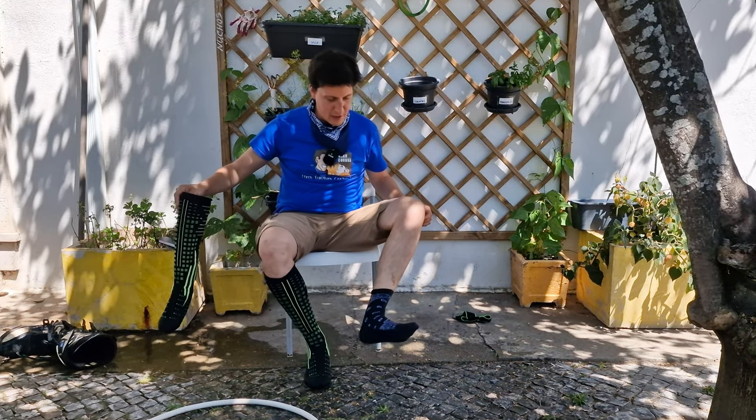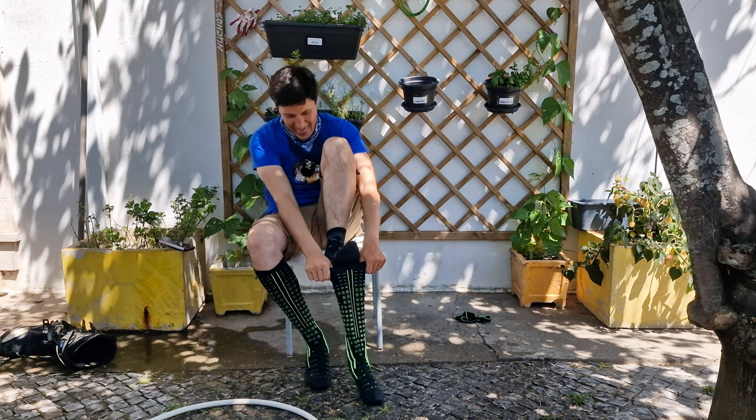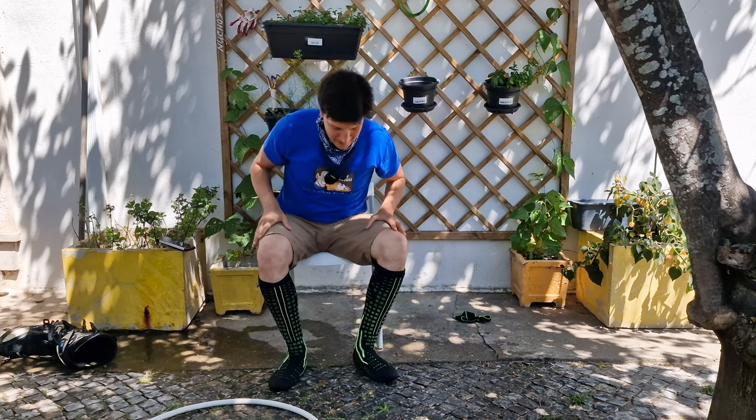I cornered myself into a watery minefield. I think I will use the socks. Yes. Do the thing. Amazing.